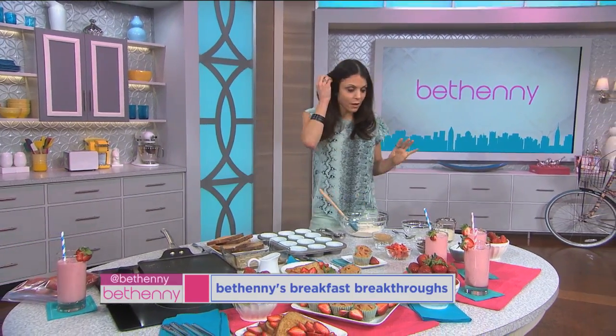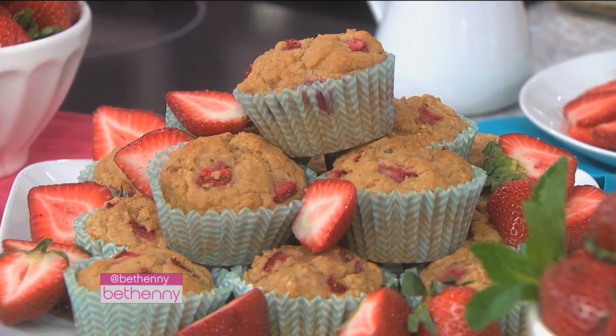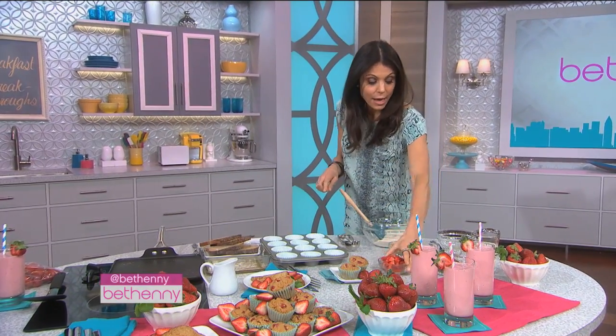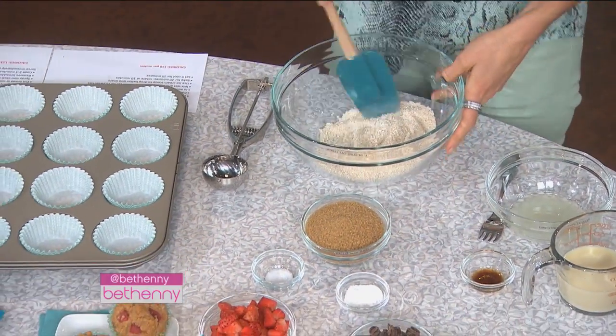First we have strawberry muffins. If they're in season, it's great — you can buy fresh strawberries. You can also keep frozen strawberries. I like to keep a lot of good things in the freezer so I can just pull them out whenever I need them. So this is three quarters of a cup of strawberries, a quarter teaspoon of salt, raw sugar, baking powder, and I use oat flour.